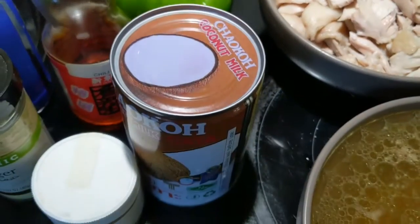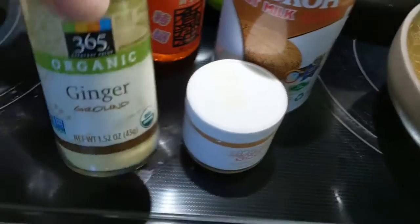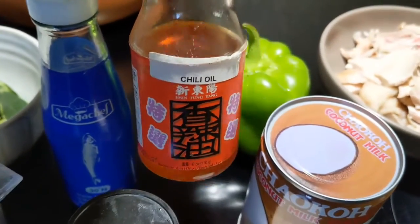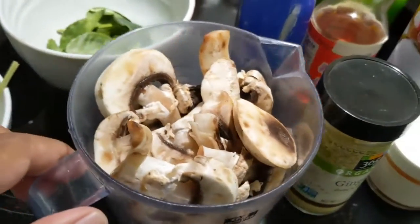13 to 15 ounces of coconut milk, half teaspoon of bird's eye chili powder, half a tablespoon of ginger powder — this is totally optional, if you have galangal use that instead. Fish sauce and chili oil at the end.